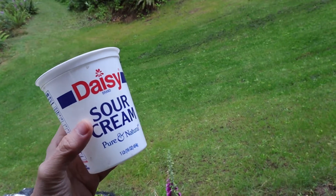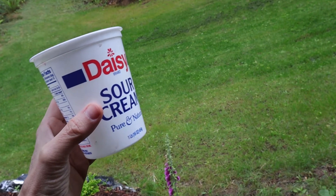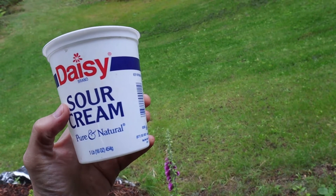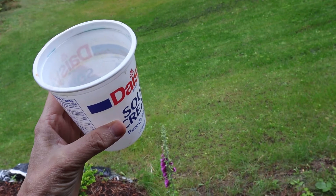I use these simple sour cream containers to hold water. They fit perfectly in the tripod shelf and they're inexpensive. The only disadvantage is they're not collapsible, so they take up a bit more room in your travel bag.